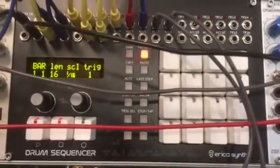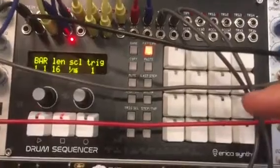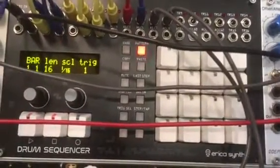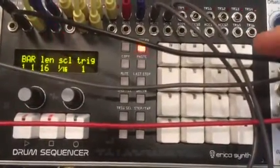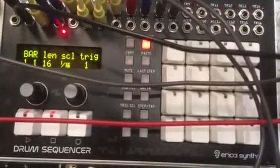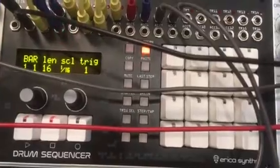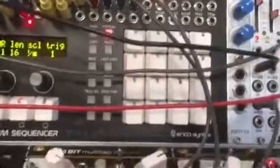Here is a quick video on how to update your Erica Synths drum sequencer. You will need a few things: obviously the sequencer, a computer, a MIDI interface, a MIDI cable, and a little program that will allow you to send SysEx messages to your drum sequencer.